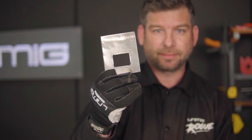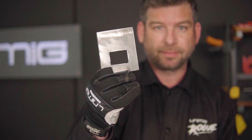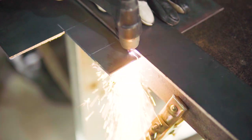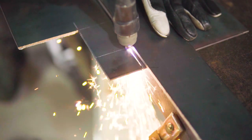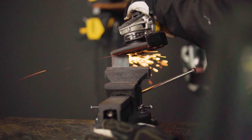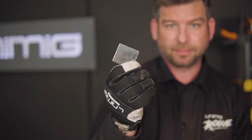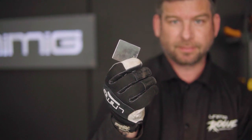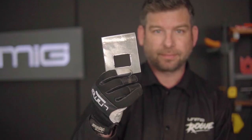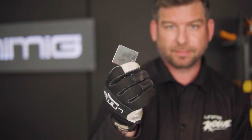You should now have a section that looks like this. For the final part of the firebox door, you will need to cut out the oxygen intake cover, following these measurements and making sure to sand it back. You should now have three sections: a door frame, a firebox door, and an oxygen intake cover.